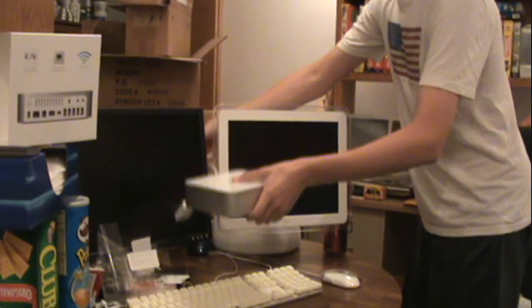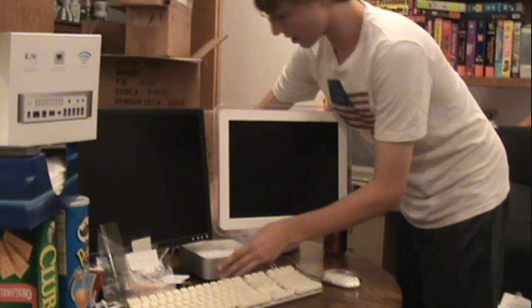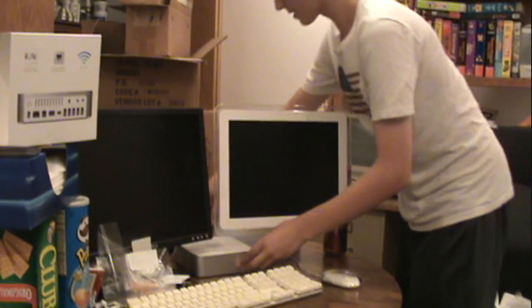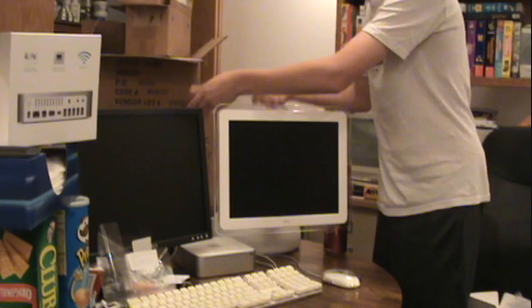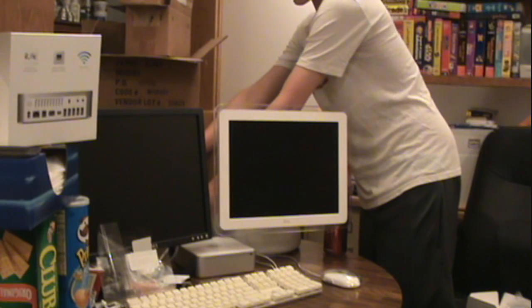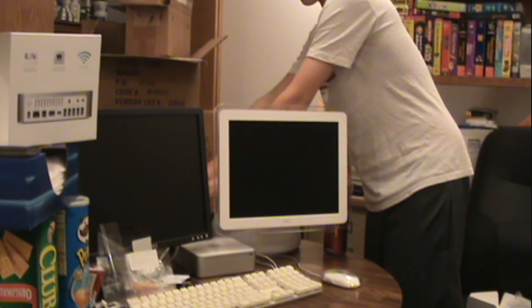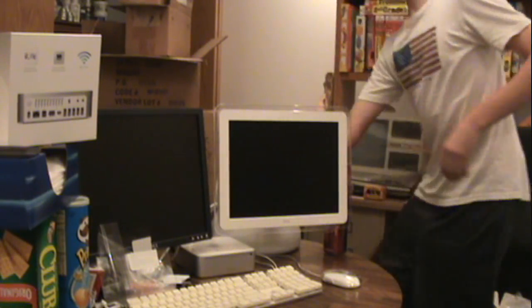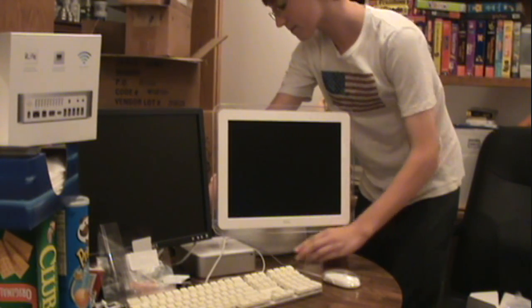So we're going to put the Mac Mini down here — this isn't where I'm going to keep it, but just for now. Then we'll plug in the 19-inch Dell flat panel, 5x4 aspect ratio, that I had connected to the PC. And I don't know if I'm going to put a CRT on the PC. We're going to steal the keyboard and mouse from the iMac and plug them into the back of the Mini.